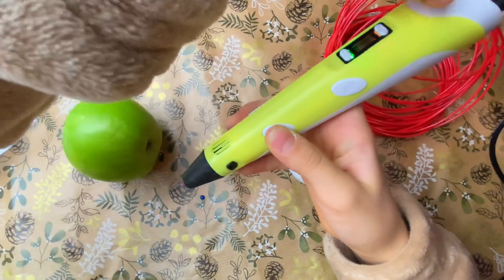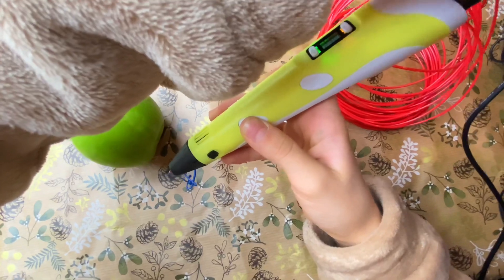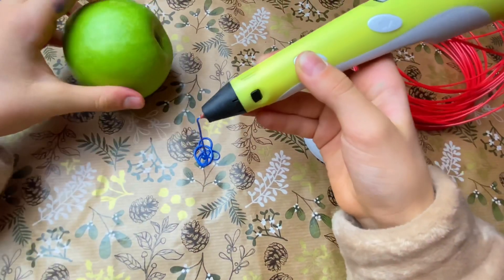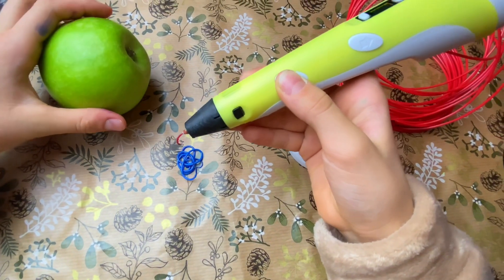Wait, why is it blue? It's because we used this color before. There, now it's red!